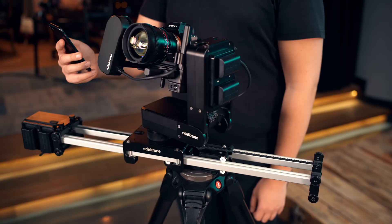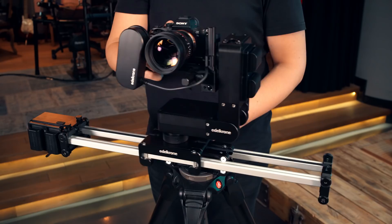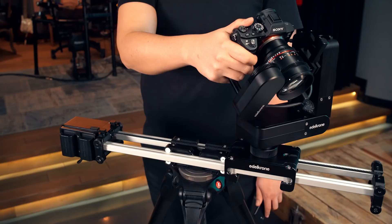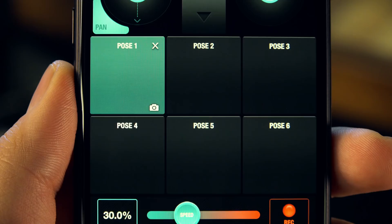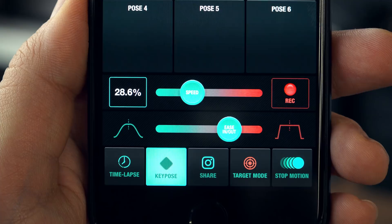There is only a single app with an amazingly basic interface. Programming your motions is ultra simple with the key pause method. The key pause button lets you record your camera's current position, and then with a single button, you can move your camera to that key pause. You can adjust the speed and the smoothness of your transitions easily.